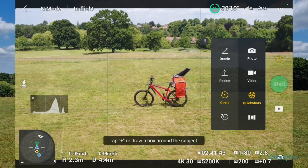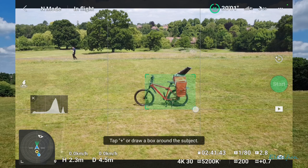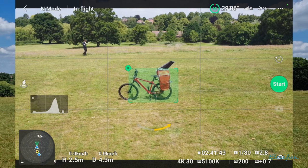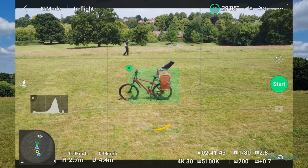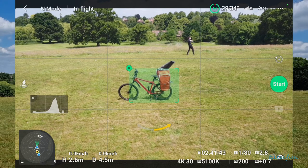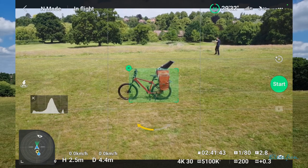We've got to get rid of this thing first. Draw around this. Alright, as soon as that lad — George — gets out of the way, I'll start doing it. Right, now I'm going to go around this way and start doing the circle.